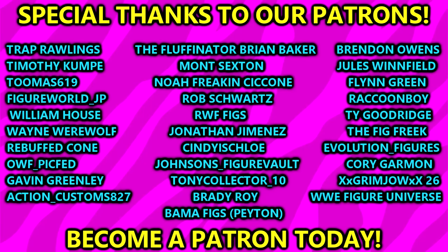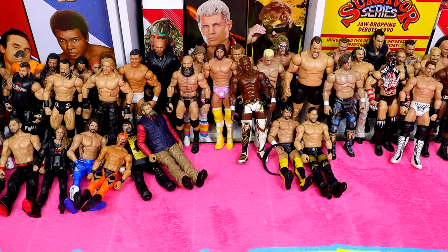Huge shout out to our Patreon members — thank you guys so very much for your continued support, you guys are absolutely incredible. I hope you guys enjoyed this big classic-style unboxing where we just sit back and unbox a massive box of figures. Thank you for watching, subscribe to the channel, follow me on Instagram, Twitter, and TikTok at My Damn Toys. I'll see you guys in the next video — have a blessed one.